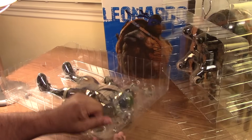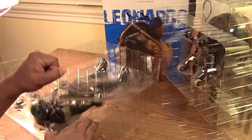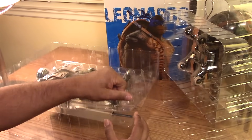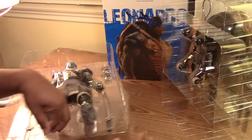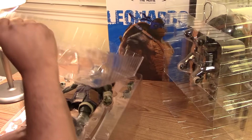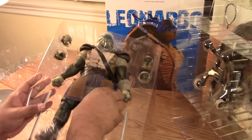Wow, they're stuck together pretty good. They stuck these together really well. There we go — it sounded like I was breaking things there. So here's a better look.